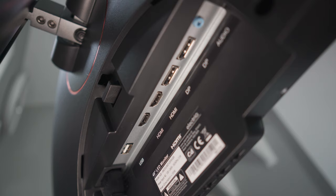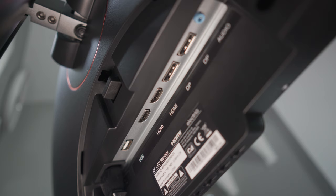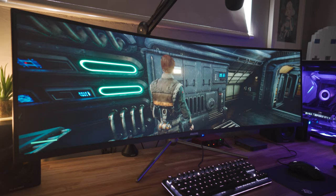You can tell where Electiq has saved money, and it's in the ports. You only get two HDMIs, two DisplayPorts, and a 3.5mm jack. There's no USB-C and no USB upstream or hub, so you can't connect this and use it as a USB hub — which I know a lot of people like. But can you really complain about these things at this price point? This is the cheapest 49-inch ultra-wide with 1440p resolution that you can actually get on the market, so I don't think those things are a problem.